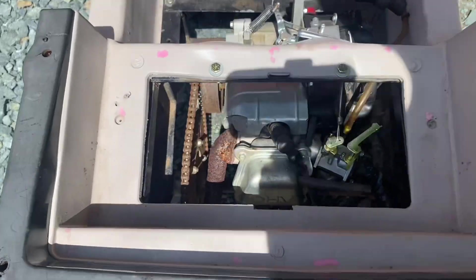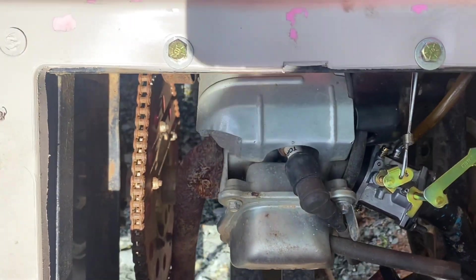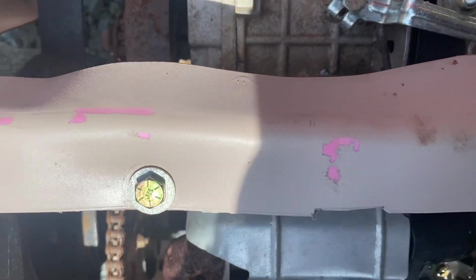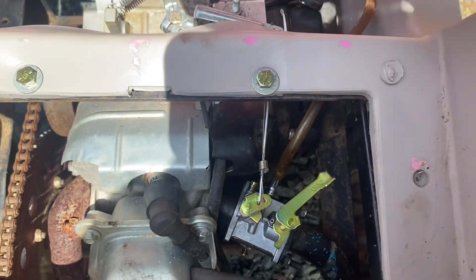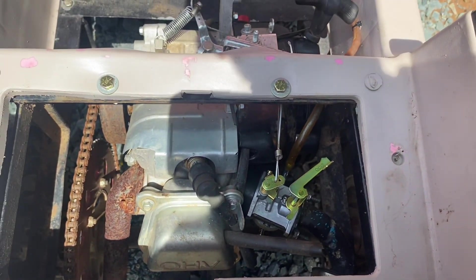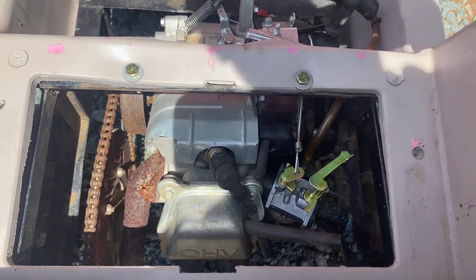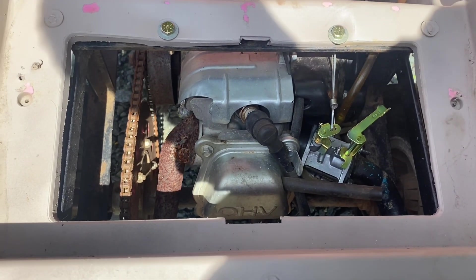I haven't found any holes in the block yet. I did see a piece of black plastic pop out, so I'm hoping it's just something to do with the flywheel. This is the factory flywheel, and the engine does have a governor delete, so I'm thinking maybe I threw a magnet. We'll get it apart and see what's broken.